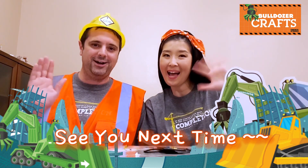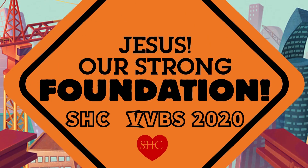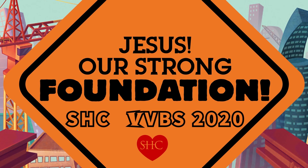Well, we're all done for today. Thanks for following us and having fun with us. See you next time. Bye! See you later.